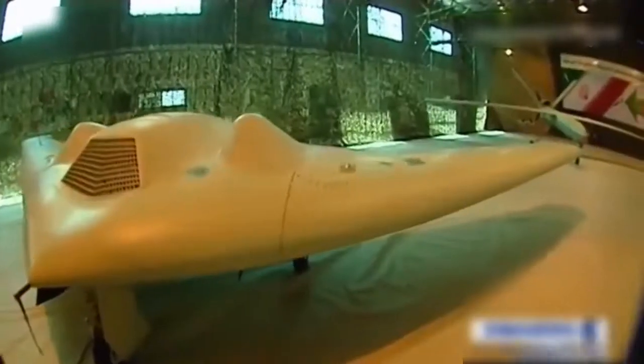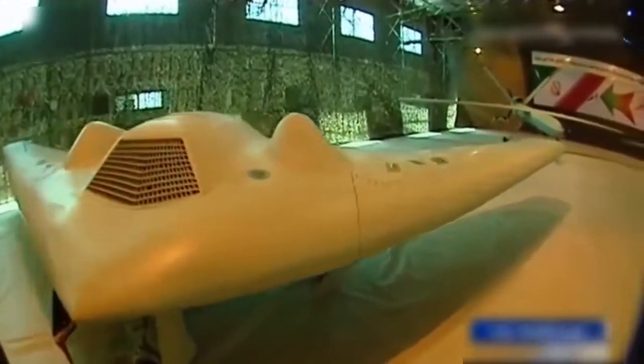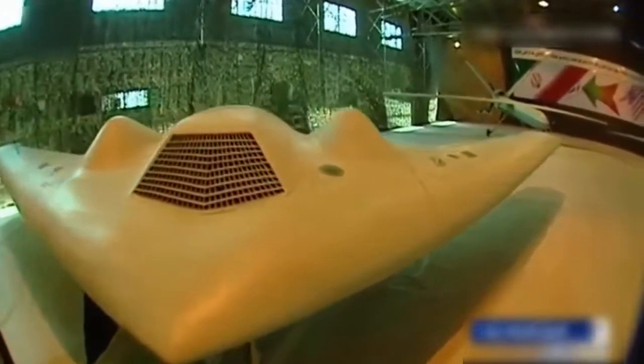It can be mounted on a vehicle and doesn't need a runway. The vehicle, by driving fast, supposedly gives it enough lift to gain initial altitude. This drone presents some differences, mainly the absence of the two fairings on the sides of the air intake and landing gear.